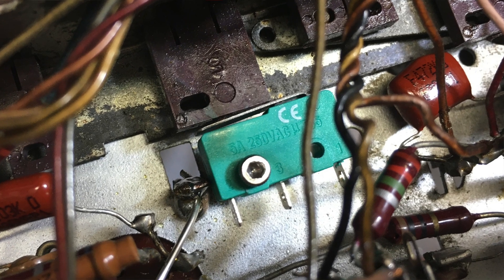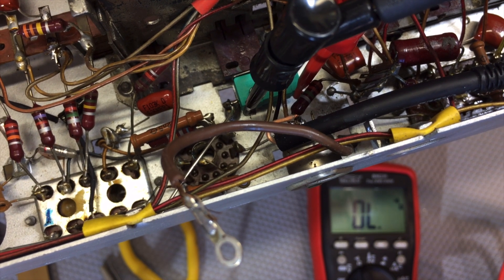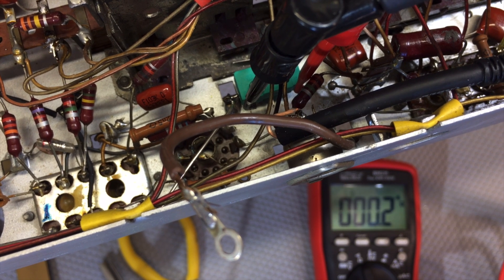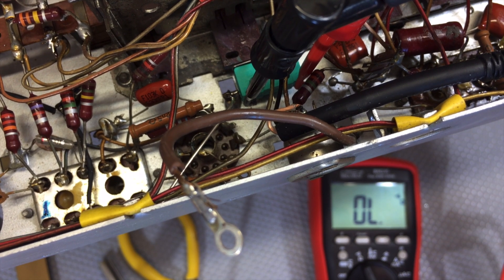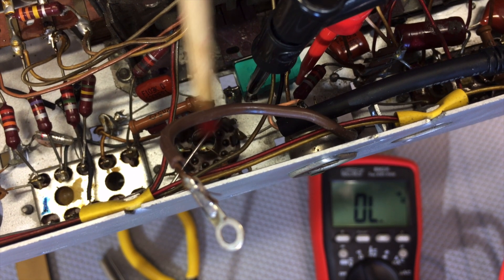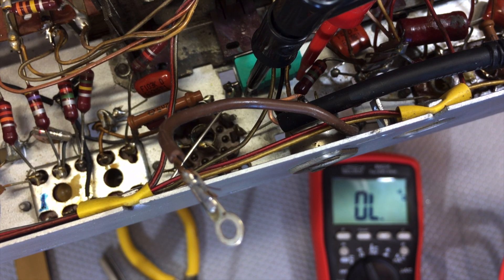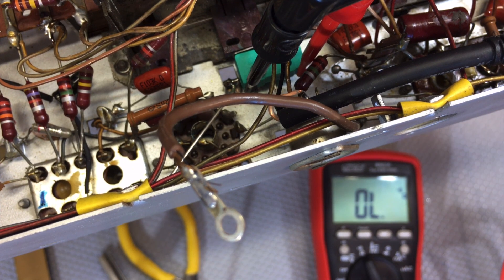Now I've fixed that in place — it's actually pretty rigid. At the moment it's not depressed; pickup is not depressed. When I select pickup, the contact is made between those two points on the switch. So what I'm going to do now is connect this ground point, which is just over here — I've already soldered a bit of wire to it — connect that to that point over there on the switch. And from the negative of the socket that I'm using to supply the Bluetooth module, I'm going to bring a small wire down here and connect it to that end of the switch, and then we'll test it.